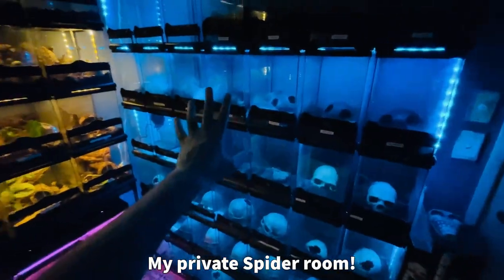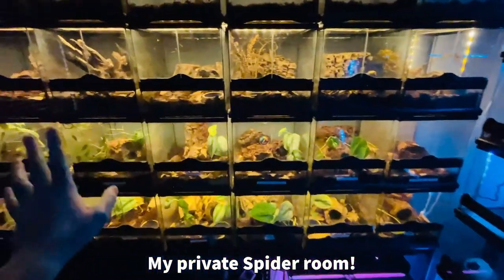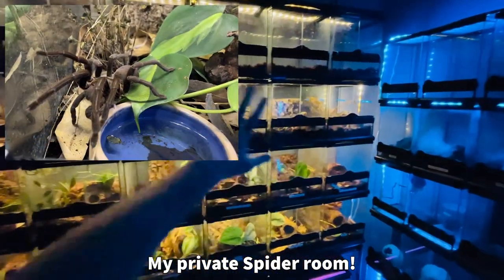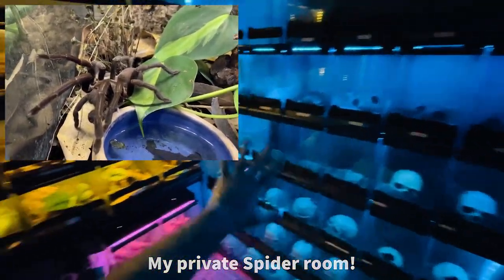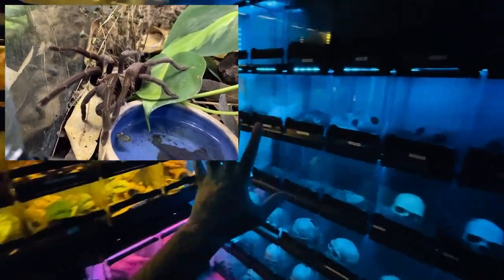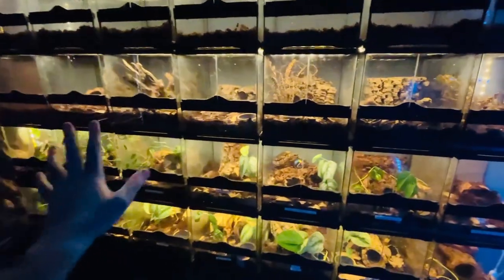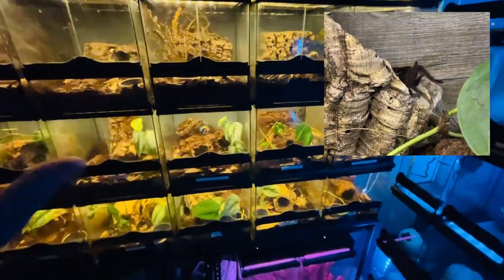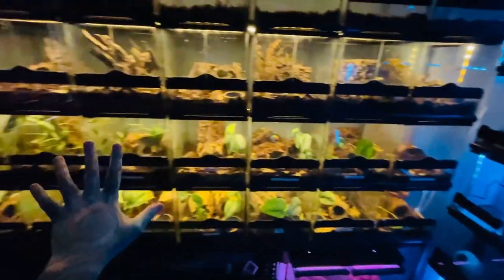Welcome back to another video of 'I do stupid things so you don't have to.' This is a wall of spiders — another wall of spiders, pretty much just tarantulas, Australian tarantulas. It's been a year since I've filmed any tarantula stuff.